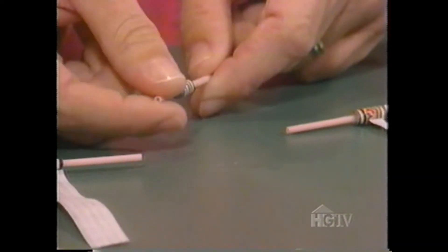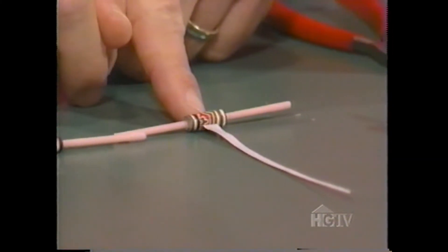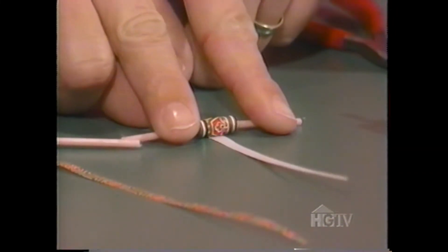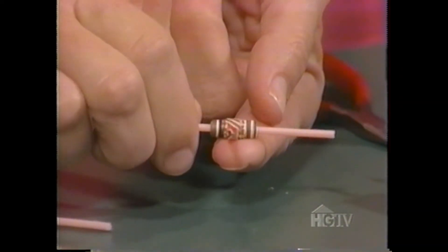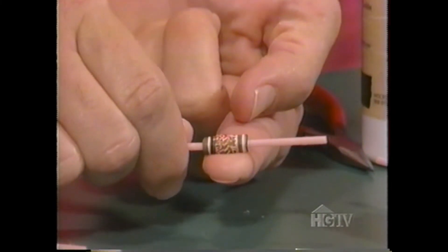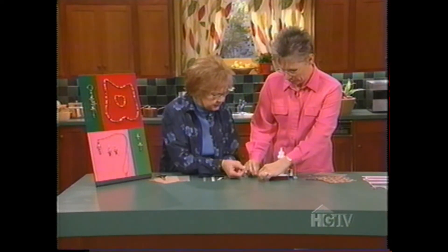Then you apply the same technique with the triangle. You apply the thin glue and then just roll all the way up until it makes a nice little raised area. That's so pretty. I've always used toothpicks — but these aren't toothpicks, are they? Those are cotton swabs, and it's good to use the plastic ones so that your bead can slide off easily.